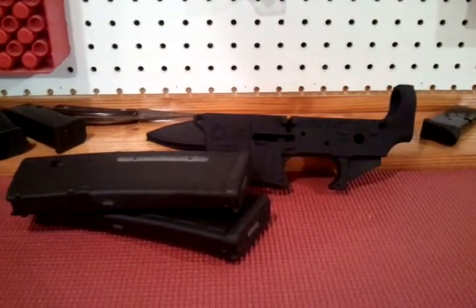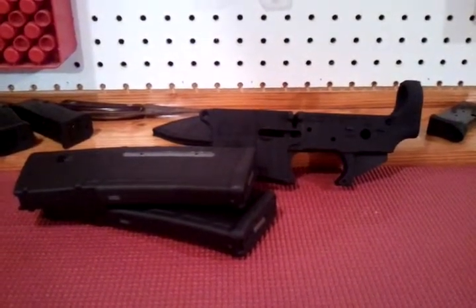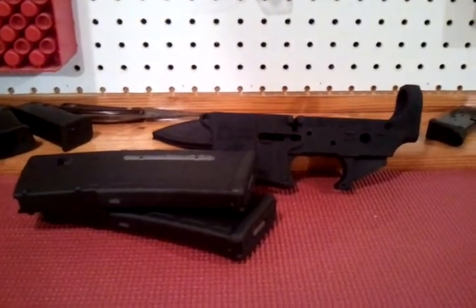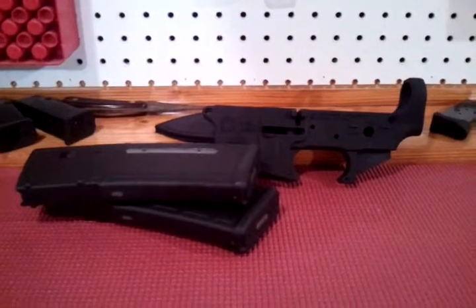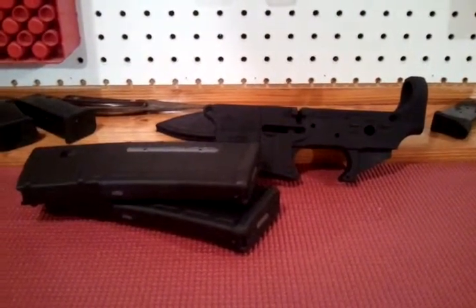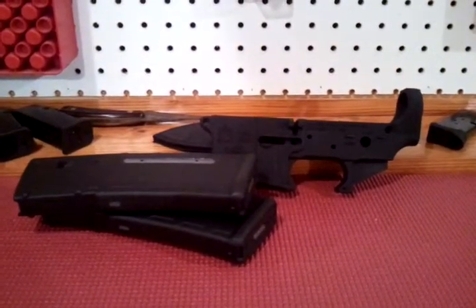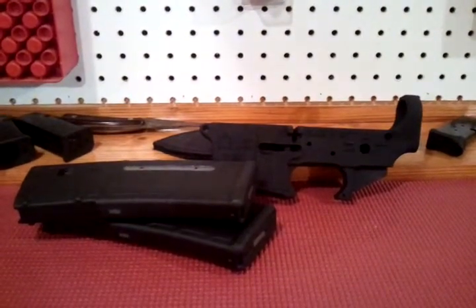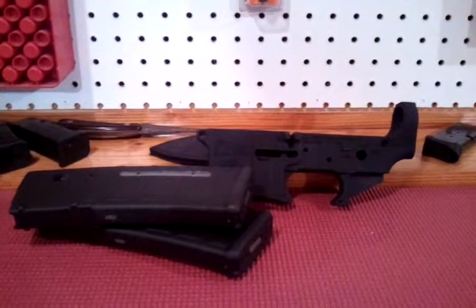Prices are still up and availability of everything is still iffy. I don't want to overpay for anything, so it would be nice to maybe win something for it. I really think that muzzle brake slash compensator is really cool looking, and I watched the shooting video and was impressed by it.